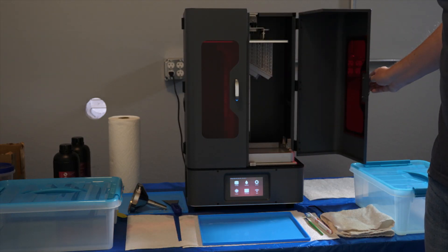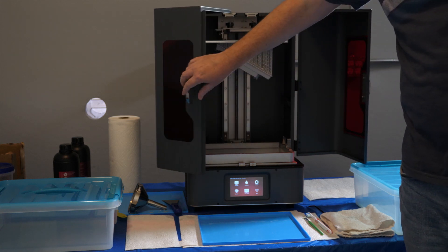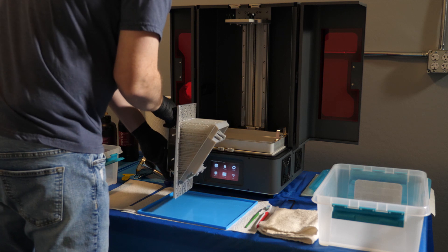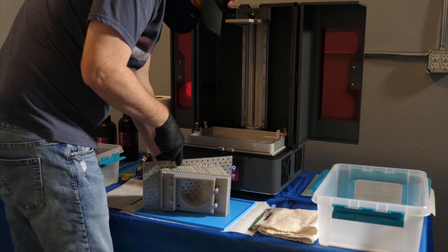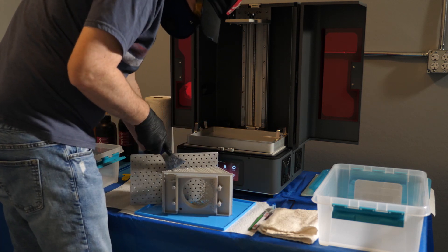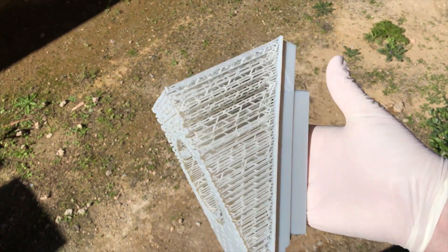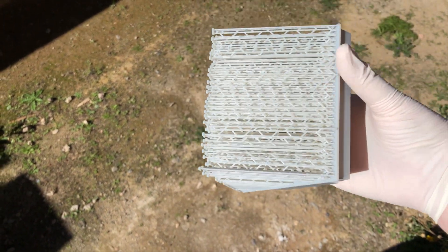This time I'm printing at a 30-degree angle, but it'll take a lot longer to print since it's now three times taller. The size is really good — it should fit in the wall now, and the fan slides in just fine.